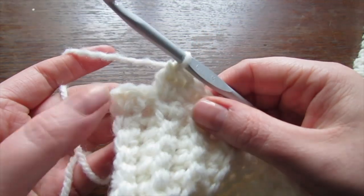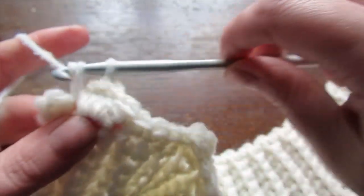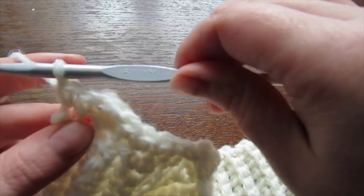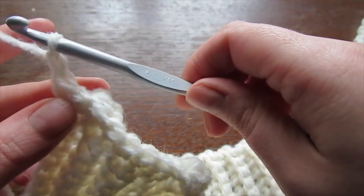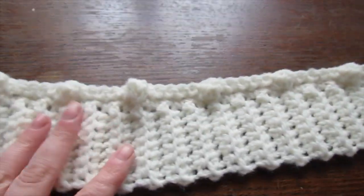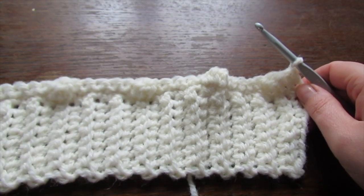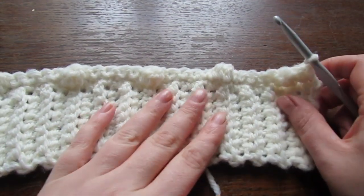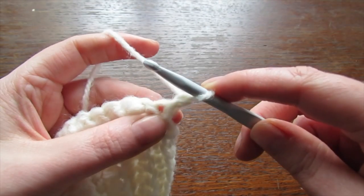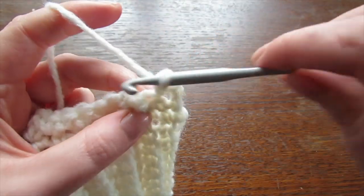At the end of the row, I've just made my last bobble stitch and have two stitches remaining. Place one single crochet into each of these two single crochets. Then chain one and turn your work. Now you're just going to do a regular row of single crochet — place your first single crochet into that very first space and continue all the way to the very end.